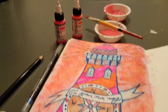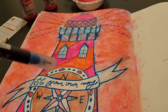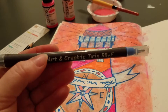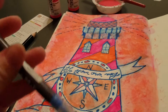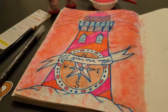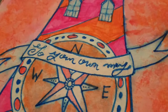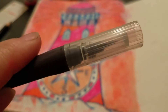Here, what you're looking at, this is the Art Graphic Twin Pin, which I used this thin end here — which is like a marker tip — for all of the lining, except for the 'Go Your Own Way' bit, which I used the brush side for.